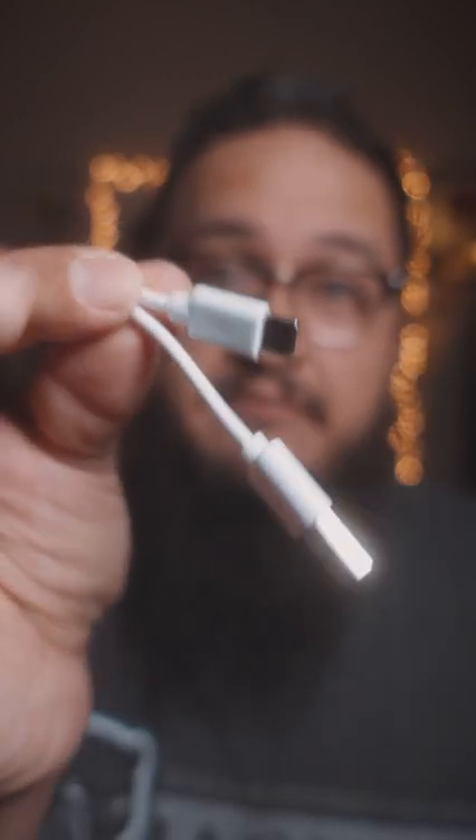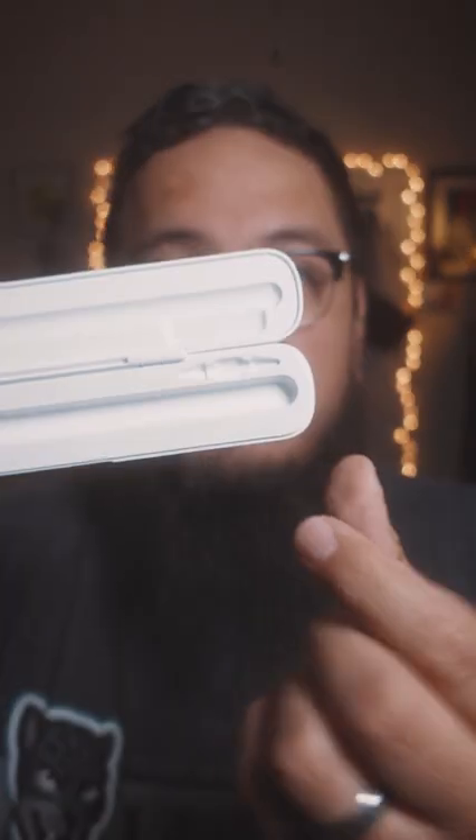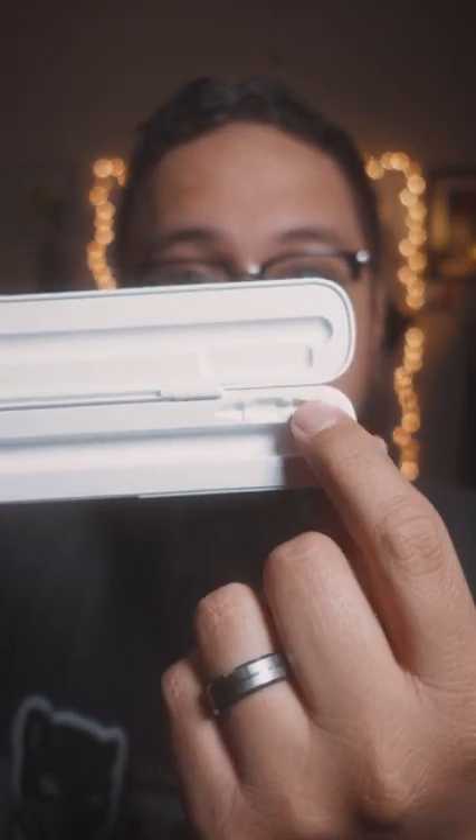Now it's important to note that this case only supports Apple Gen 2 pencils. It is USB Type-C and you get a little USB Type-C cable right there, and this is the case right here. You can see it has space for some of the pencil nubs, and right here lies the pencil.